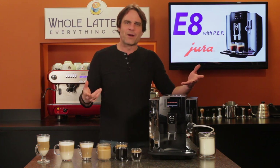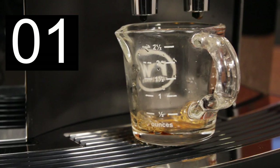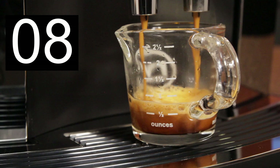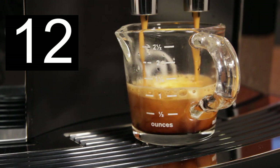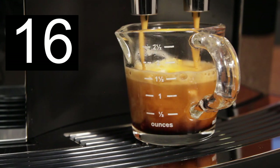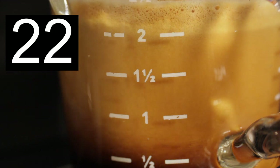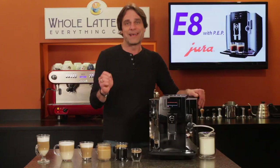When making espresso, you want it quick but not too fast. Professional baristas making espresso manually shoot for extraction timing in a range of 20 to 30 seconds — and using PEP, that's what you get from the E8. In testing, a two-ounce double had a total extraction time of about 24 seconds, which few other machines get right. With PEP, you'll have deeper flavor, more crema, better in-cup temperatures, and a really hot espresso.